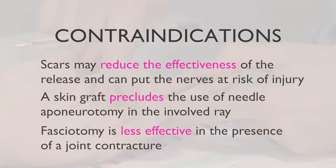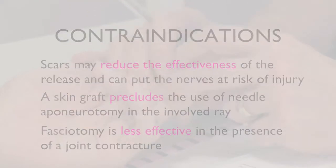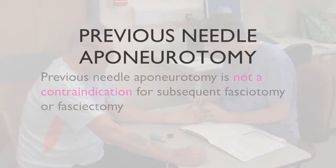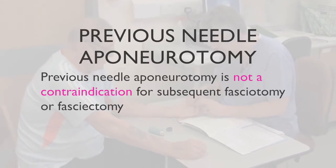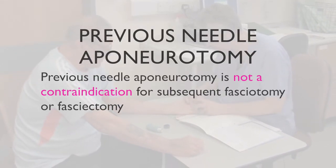Fasciotomy is less effective in the presence of an established joint contracture, although it may be difficult to establish the presence of a joint contracture until after the Dupuytren's cord has been divided. Patients with disease recurrence who have previously undergone needle aponeurotomy with good effect, and in whom there is a well-defined cord, may have further attempts at percutaneous release.